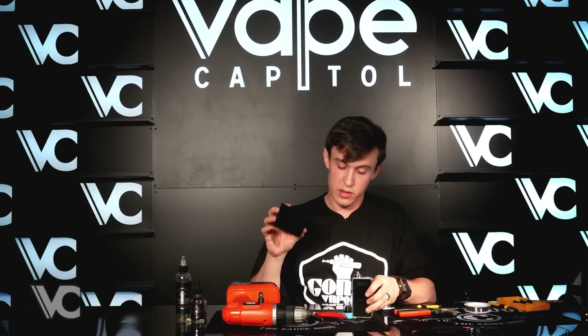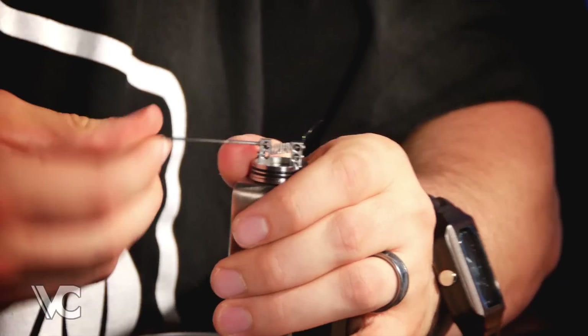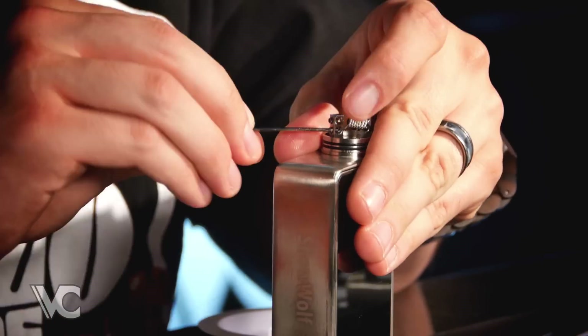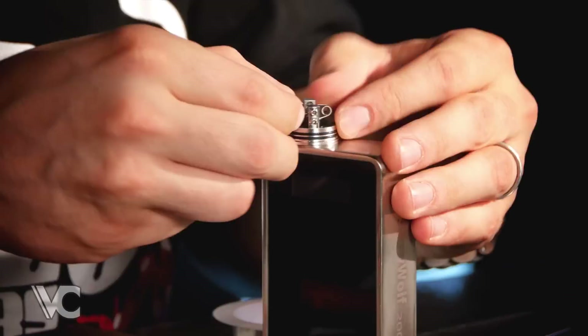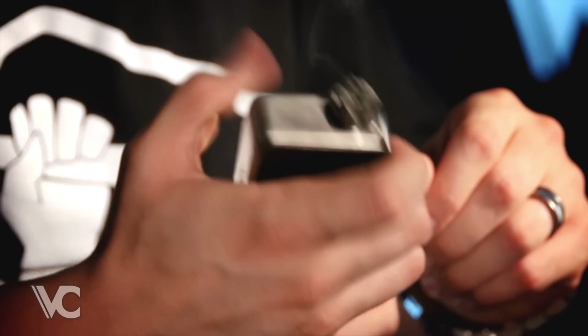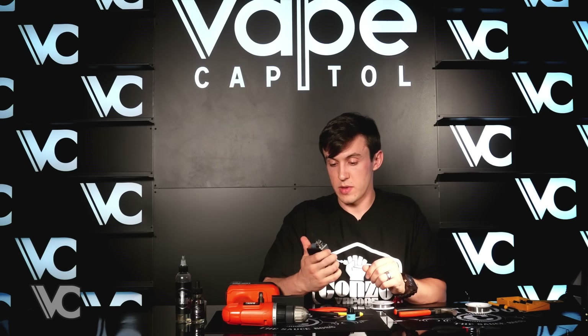The atomizer I'm going to be installing on today, like I said, it's the Stro Mini. You can see it's pretty straightforward — stick it in there and it's perfectly straight already. I've got it on my Snow Wolf box at 200 watts, way more than I've ever had to use, but at least I can use it if I need to. Working out some of these hot spots real quick.